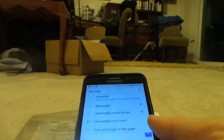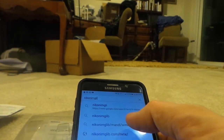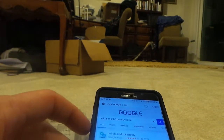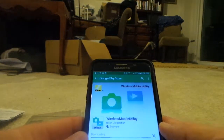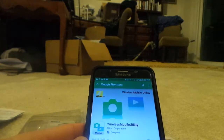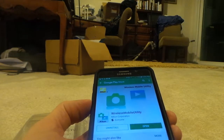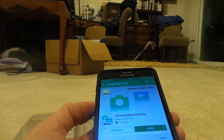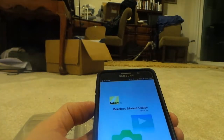In the instructions, you go to nikon.imglib.com/mandl/WMAU on your phone. I did a quick search and found it — it's called Wireless Mobile Utility. I'm going to install that on my phone. Reading through the instructions, it seems like it may only be available for Android, which is fine by me because that's what I have. There's the new utility installed.